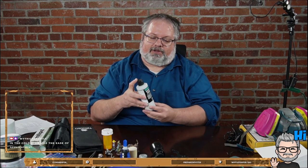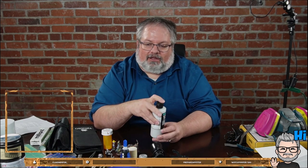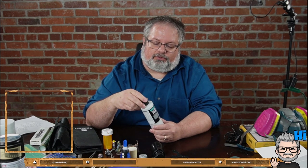A disclaimer: every brand I use, I'm not endorsing or sponsored by them - it's just personal preference. What I've been using lately is a primer from Vallejo that I use with an airbrush. You can also brush it on with a regular brush and use it that way.